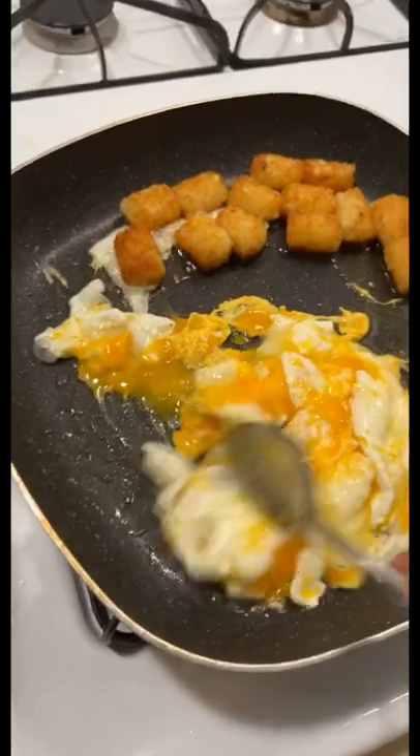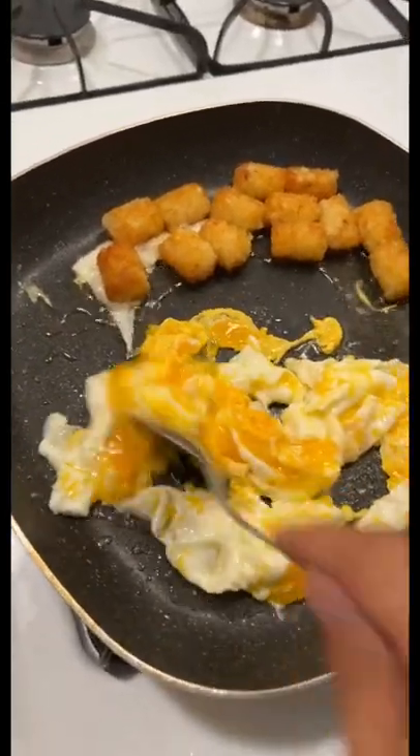You can mix it, you can do sunny side up, however you like. I like scrambled eggs.